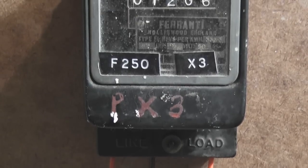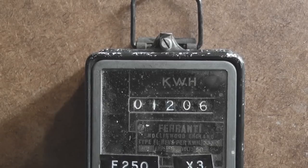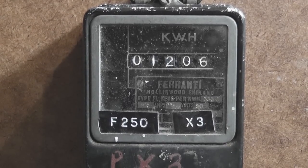This meter has a multiplier on it and was obviously used at a 3-phase supply, most likely in a cow shed. Single phase meter readings are multiplied by 3.